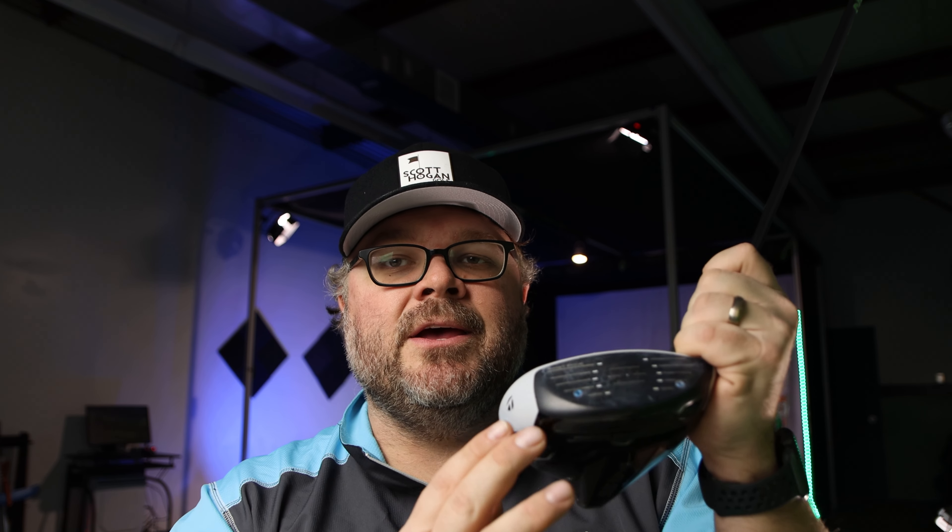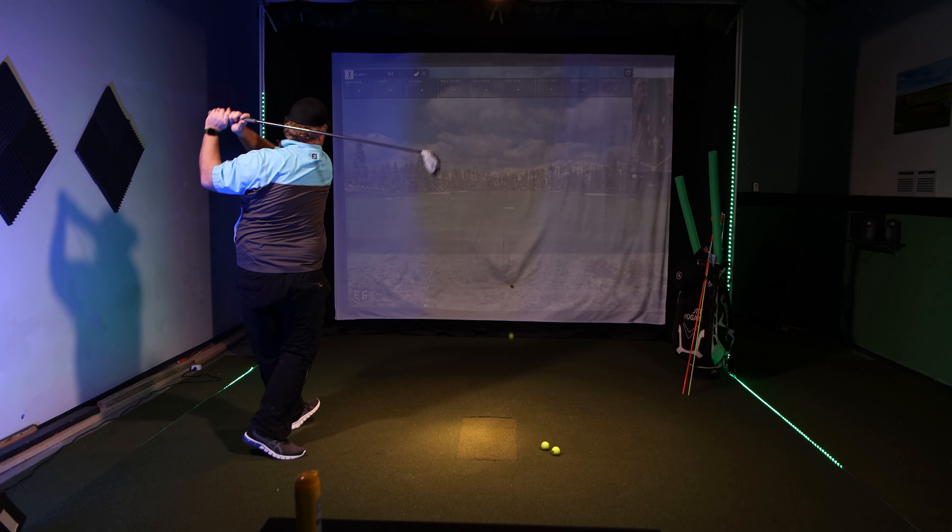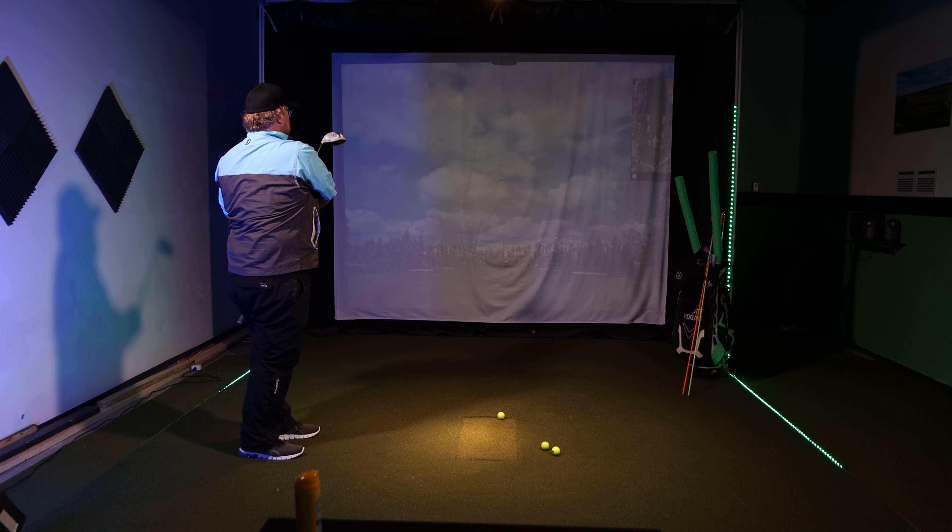If I hit the heel of the club, I'm going to see more of a heel fade. So you have a toe hook and a heel fade. Now if you hit it far enough on the toe, you get a really bad toe-y hook shot. So the first thing you want to figure out if you're hooking the golf ball is what is causing your hook. If you're somebody hitting it way on the toe, that could be a completely different fix than if you're doing it via the club path and club face relationship.